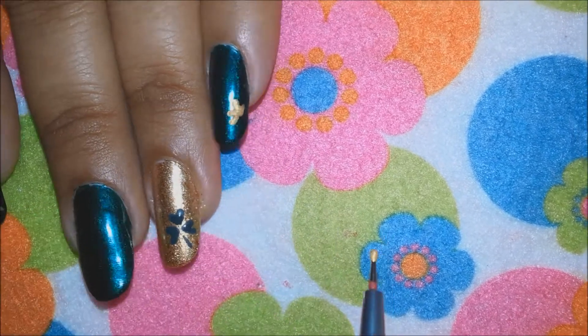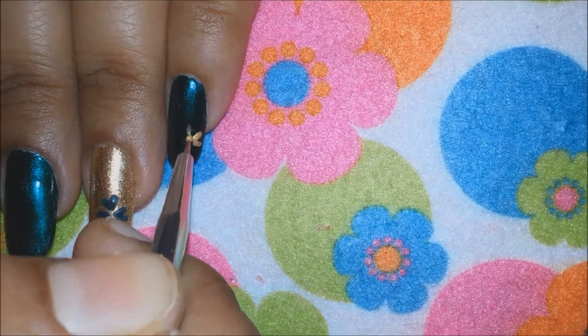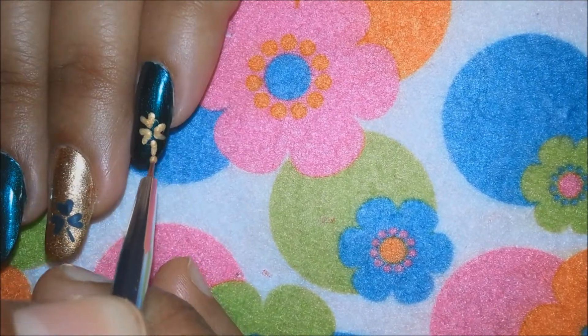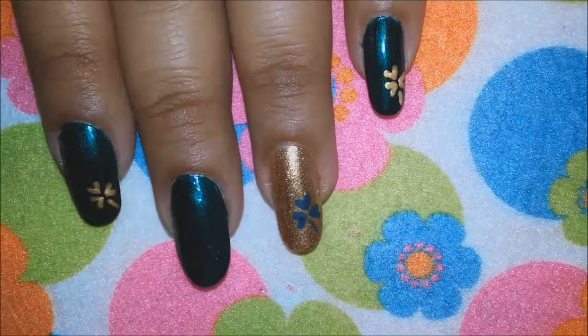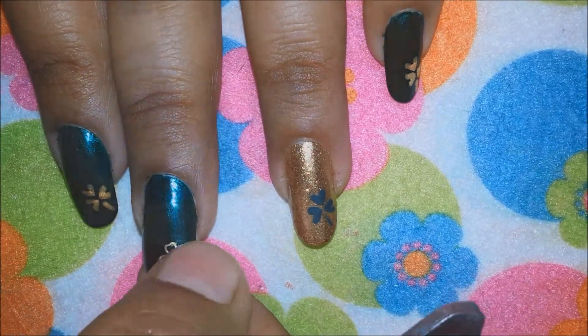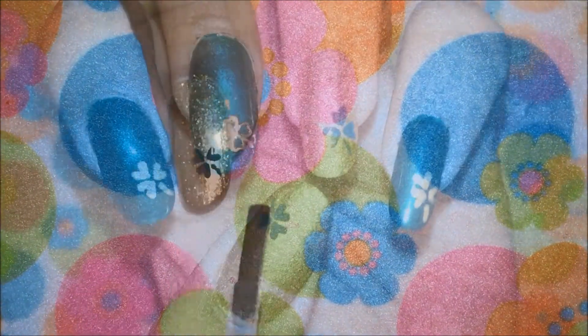On my middle finger I'm going to use a nail ornament — a clover shape leaf ornament that I have. They are reusable, and I'm just using some nail glue to stick it onto my middle finger. Finish off by applying a fast-drying top coat to protect your manicure and make it last long.